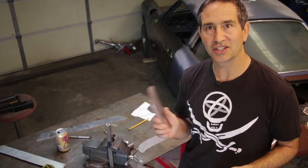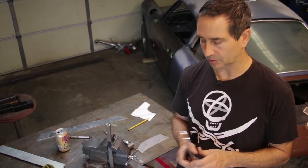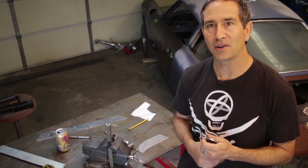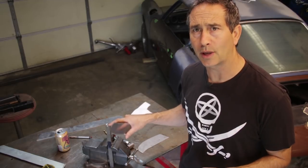It might make you cringe to take a nice part and just tweak it and hammer it, and then later I'm going to zap it with a couple hundred amps. But that's kind of how I do it. It's not the most conventional way, but it's definitely a DIY way. Let me show you the tool I made.